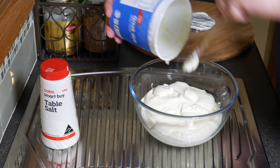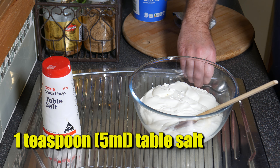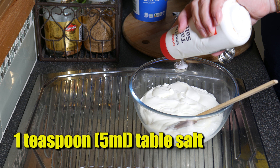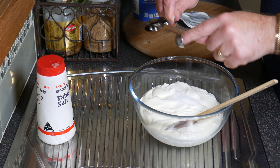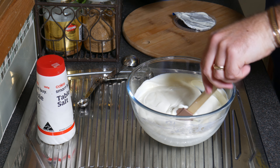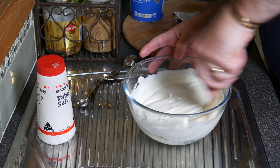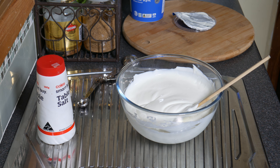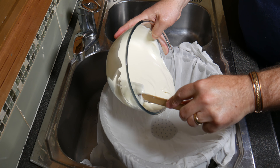G'day Curd Nerds, today we're making yogurt cheese. Yogurt cheese is one of the simplest cheeses out there. All you need is some yogurt — I've got a kilogram here, which is about 2.2 pounds — and I'm going to strain this through a cheesecloth. There are only two ingredients: the yogurt and some salt. Very simple, but you can decorate it or add flavours to it afterwards. I'll show you the process to make the base, then show you how to add some lovely herbs and spices to spice it up a little bit.